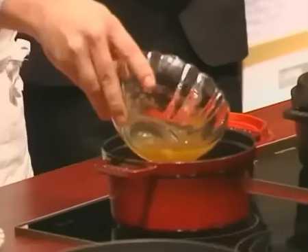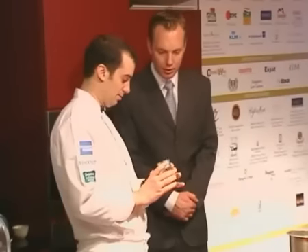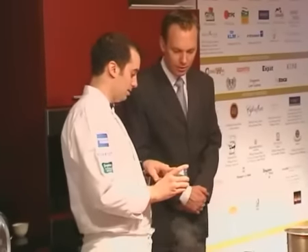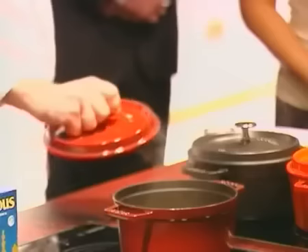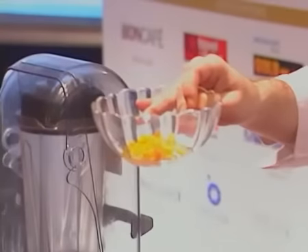Now he's going to start with the couscous. It's going to be made with a lobster stock. It's actually very easy to do couscous — he's using a pre-cooked couscous. He keeps it for five minutes. That's your red pepper, green pepper, and yellow pepper.